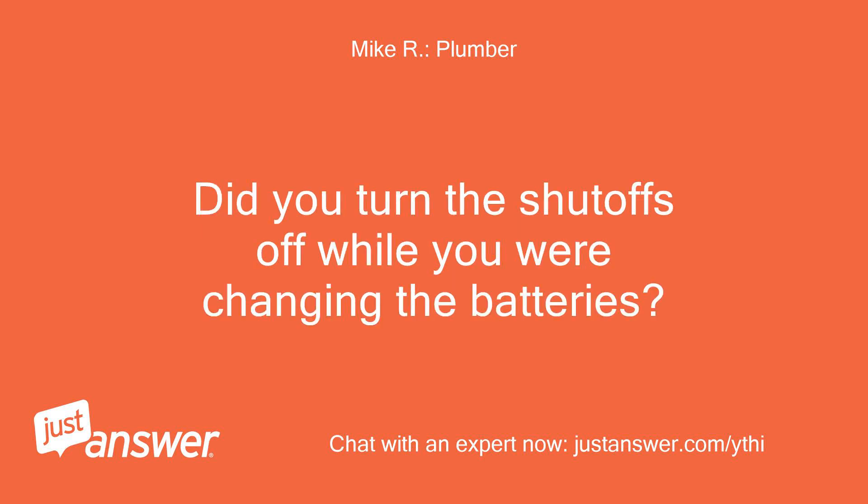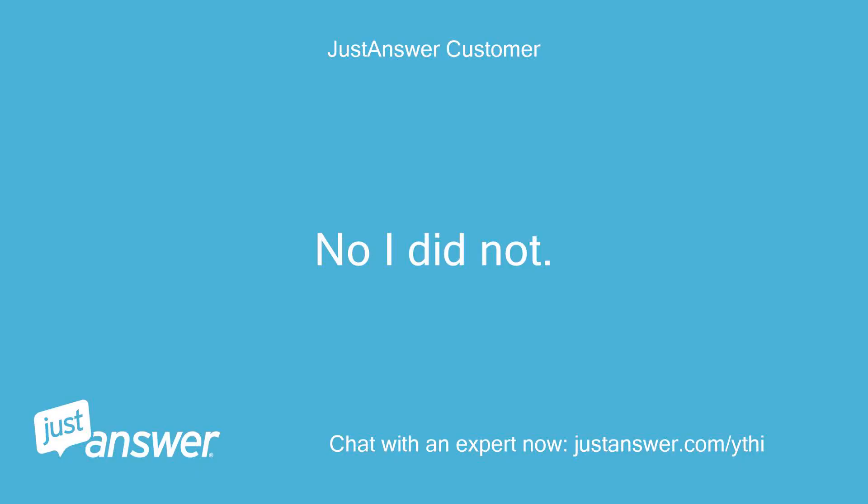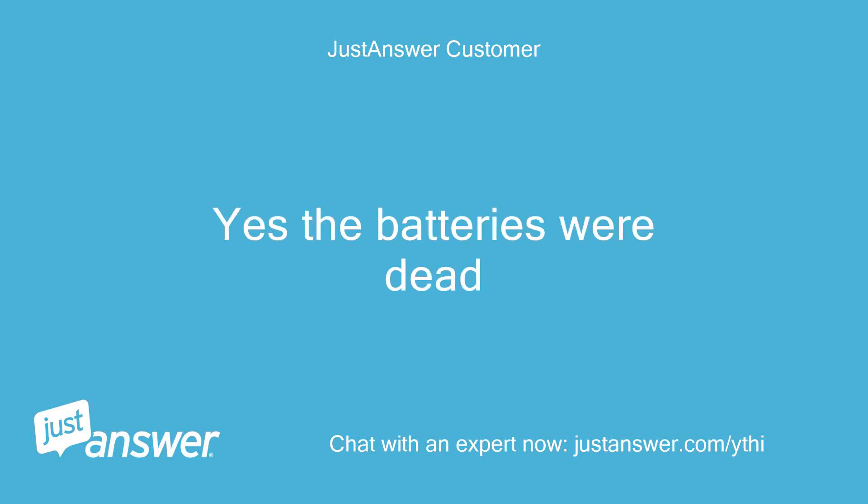Did you turn the shutoffs off while you were changing the batteries? Were the batteries dead or was that an attempt to fix a different issue? No, I did not turn the shutoffs off. Yes, the batteries were dead.